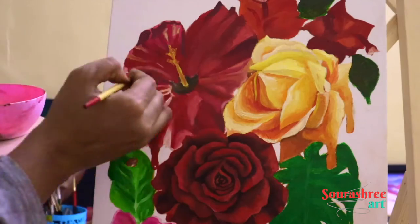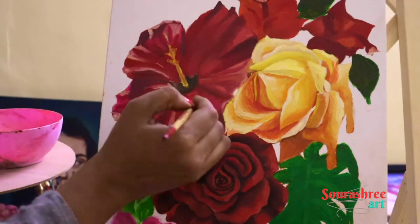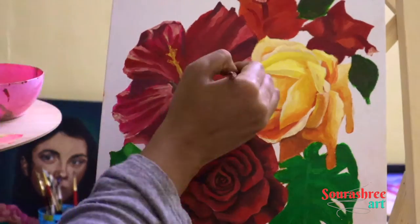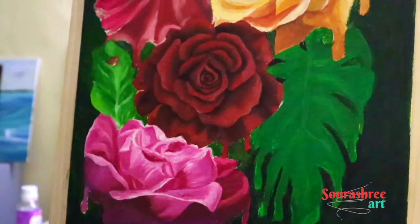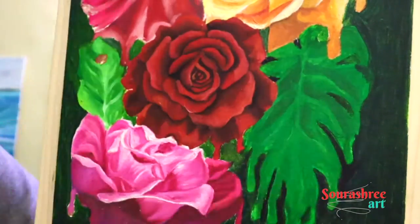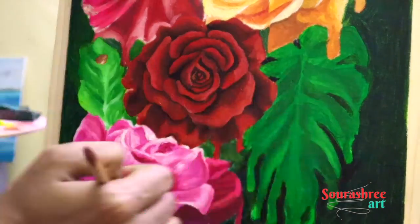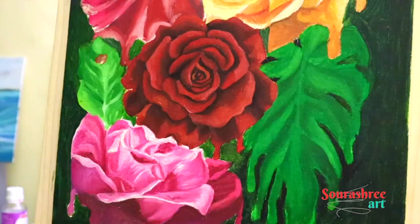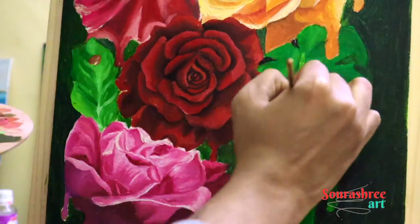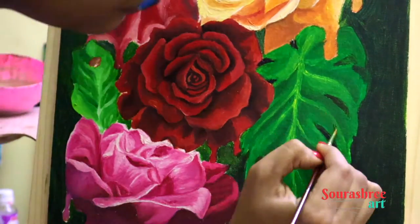With wet-on-dry, you wait for the first layer to dry before going on to the second layer. It can be a game of patience since you sometimes have to wait a couple of days. But there are liquids and gels available that can speed up the drying process of oil paint — go for that and try wet-on-dry painting.